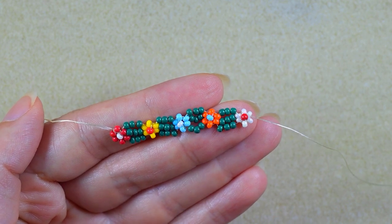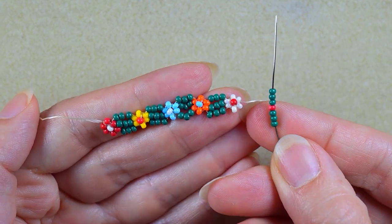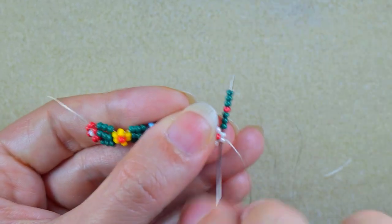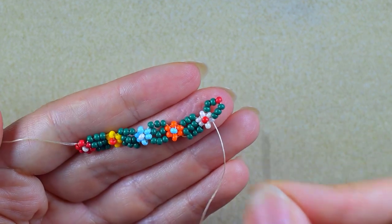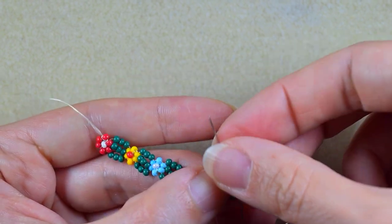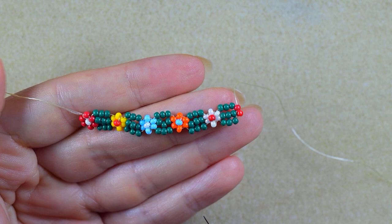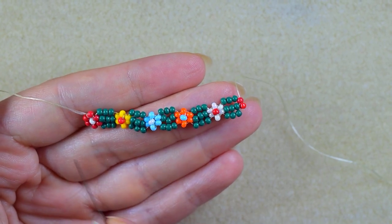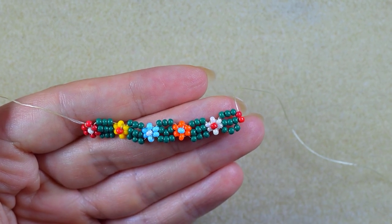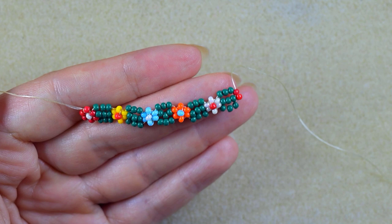Now I have these five colors for my flowers: red, yellow, blue, orange, and white. I'm going to start repeating them, starting over from the red one. When I get here I'm in position to start a red one. Repeat these five flowers two more times so the sequence repeats twice, and you'll probably have the desired length.